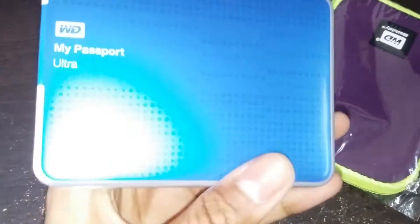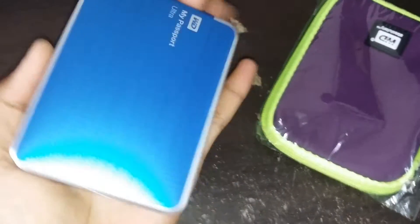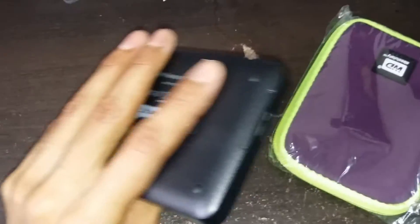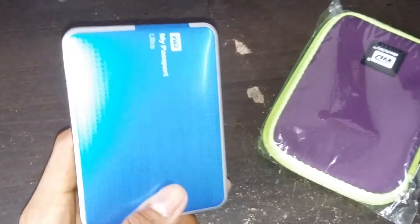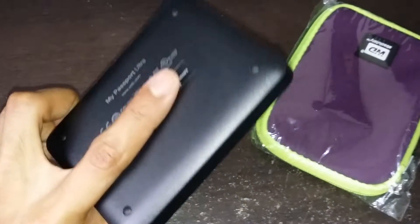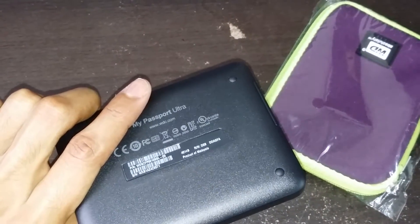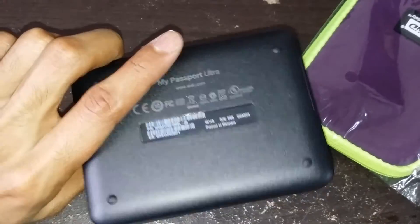It looks like it is not bigger than my palm. It is very small and very easy to carry. If you want to travel or you are a person on the run, it's easy for you to carry this. This is a product of Malaysia.